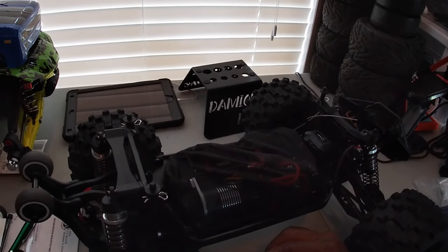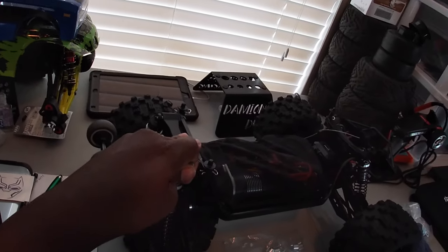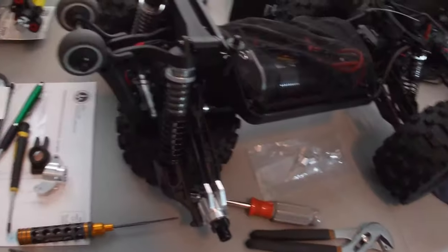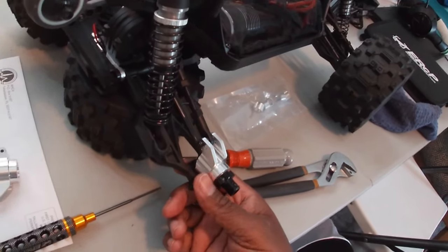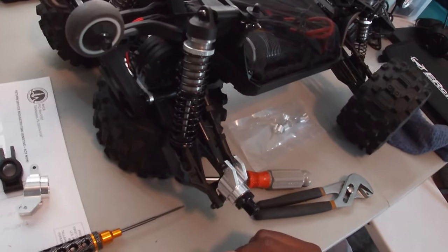All you need is a 2.0 and 2.5 millimeter hex — bam, there you go. Aluminum rear hub carrier upgrade for your Redcat Kaiju. I'm gonna go ahead and knock out the other side off camera.